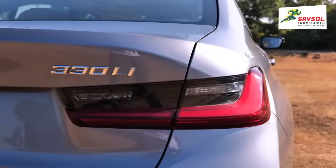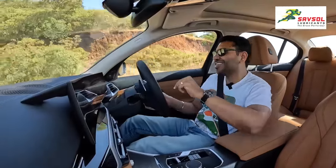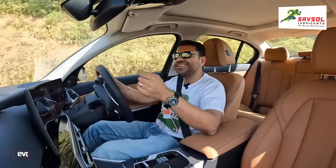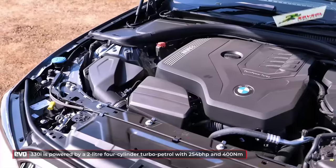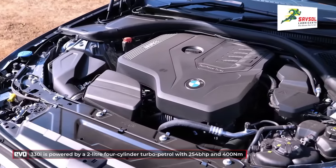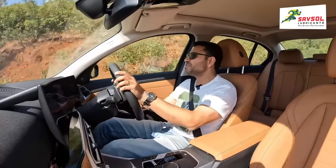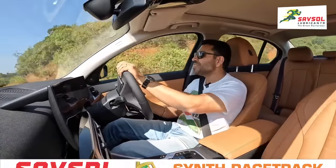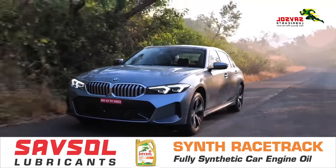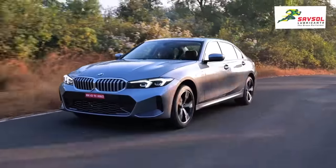What we're driving is the 330i. The 330i is no longer a 3-litre straight-six — it is a 2-litre 4-cylinder turbocharged engine. You get 254 BHP and 400 Nm of torque, with that 400 Nm peaking at just 1,550 RPM. So you have all that low-down grunt — almost a diesel kind of grunt — but it also revs really happily.